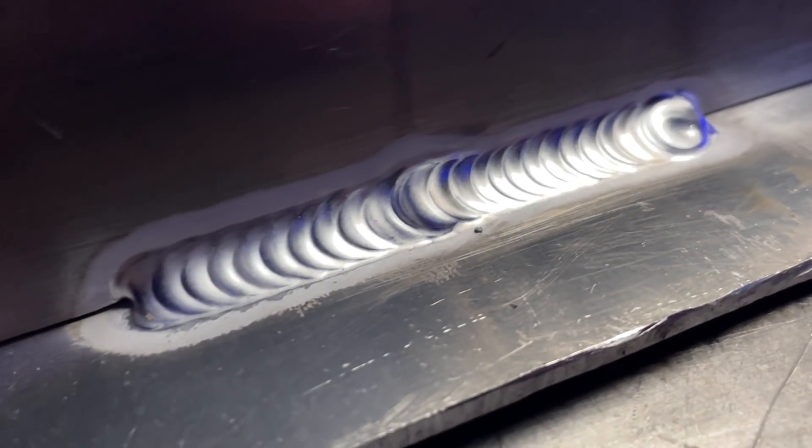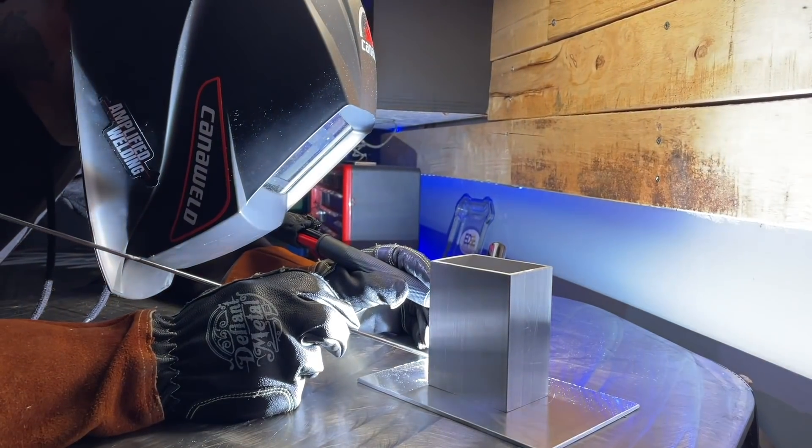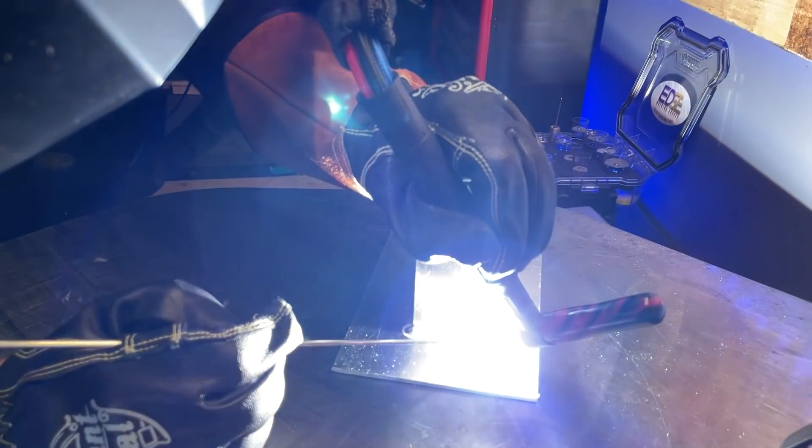It can wreck the individual weld itself, or it can even wreck or shift the final dimensions of a project you're working on after you're done welding it. But there's one really important thing that's even more important about tacking that 95% of welders miss out on. I'm going to go over that third thing later in this episode.